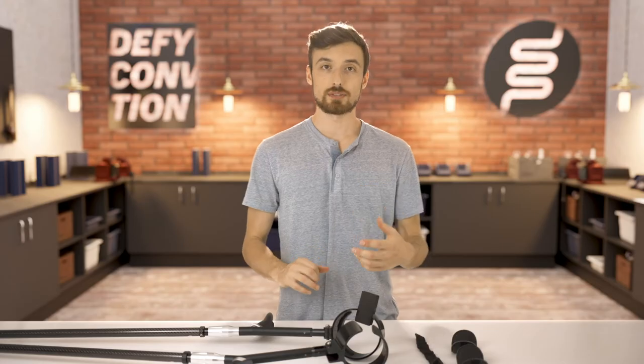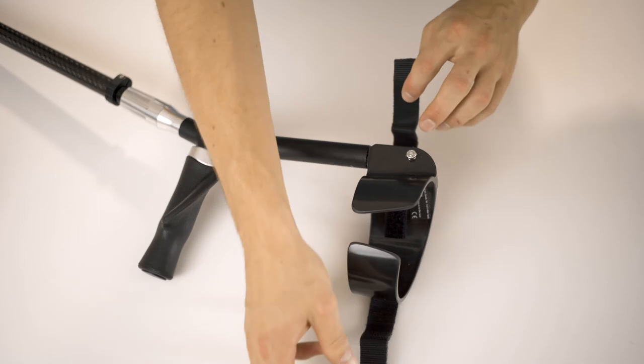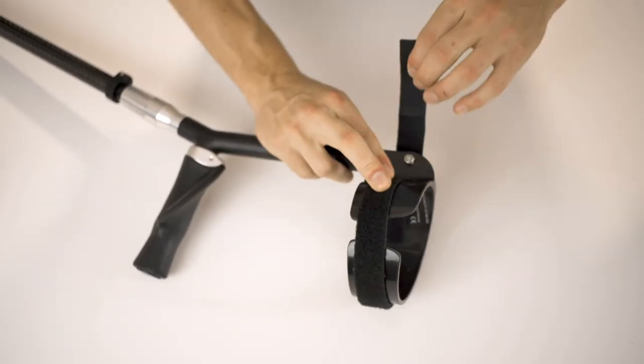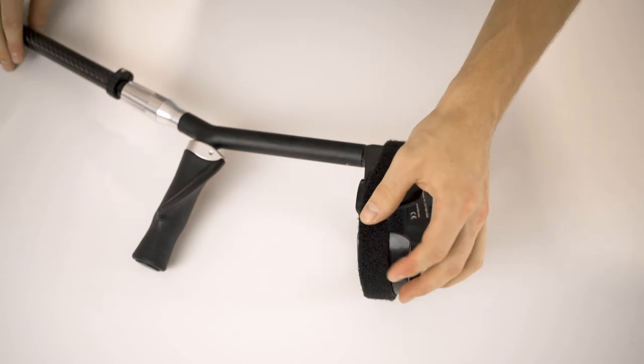Then repeat the process for your other side. Be careful when doing this because the cuff will be quite warm. Now leave them with the resizing pieces attached to cool for at least an hour or until they're cold to the touch.